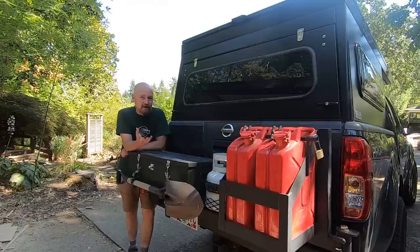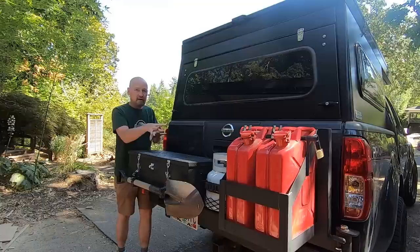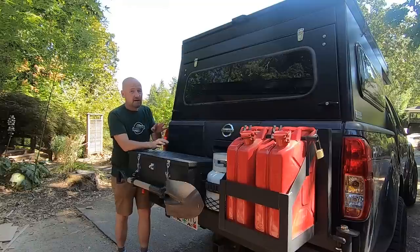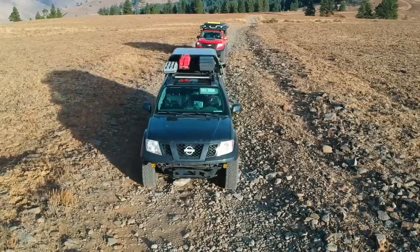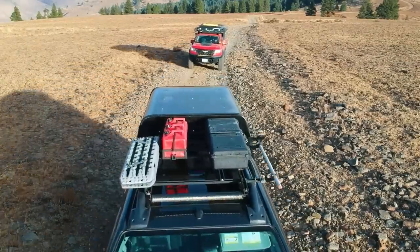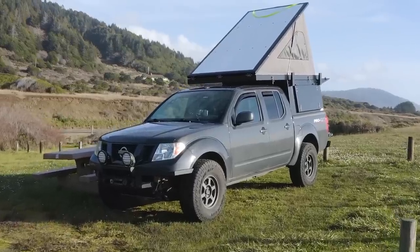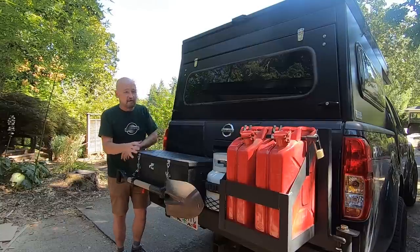One of the questions I get asked a lot is: why put all this stuff on the back of your truck? I have a camper on the back of my truck and I don't want to carry any of this stuff inside of there because that's where I sleep. I used to carry recovery gear and fuel on the roof rack, but that was before I had this camper with a cab over. When I was putting this camper on, I knew I needed to get all that gear out someplace else.